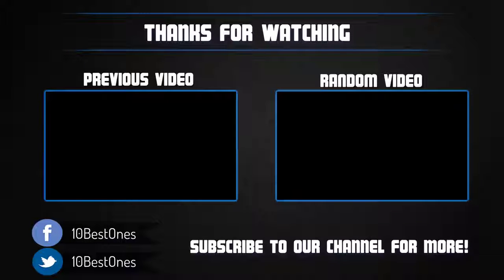Thanks for watching. I hope you liked this video. If it was helpful, please remember to leave a like and subscribe to my channel to see more videos like this in the future. If you have any questions related to these headsets, leave a comment down below and I will get back to you as soon as I can.